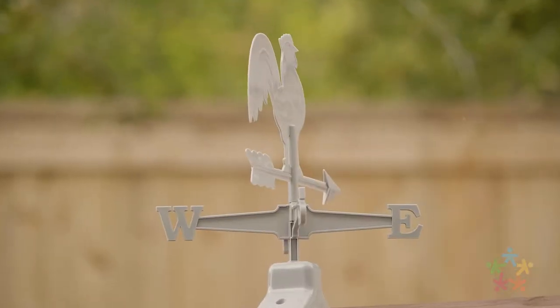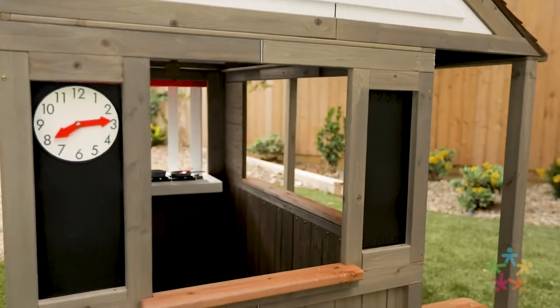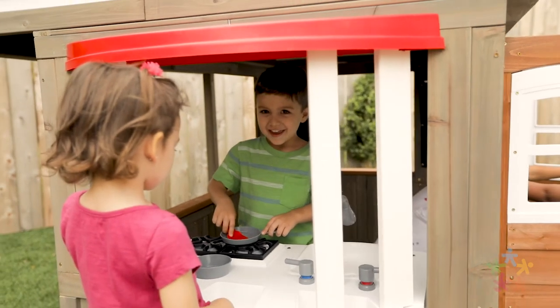Cute farmhouse touches like the rooster weathervane, gray-toned wood, and red accents provide a cozy, barn-like atmosphere that'll make kids want to stay from sunup to sundown.